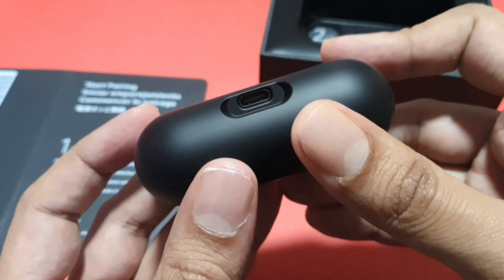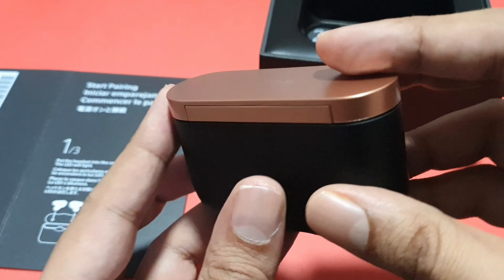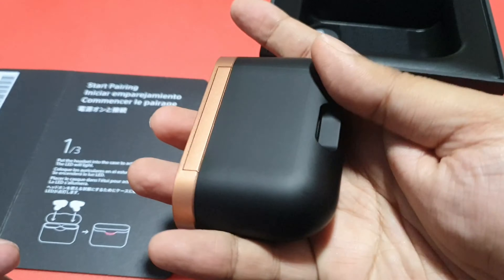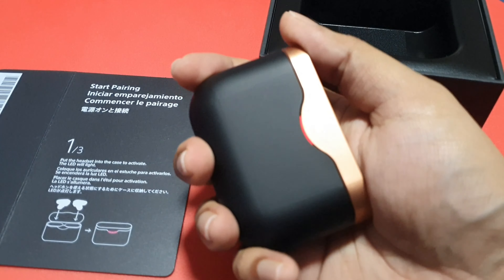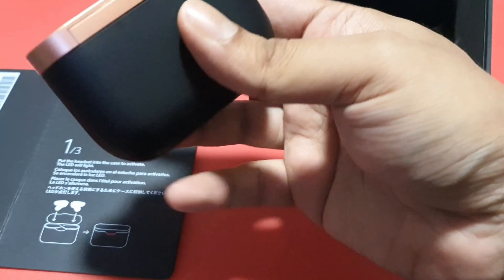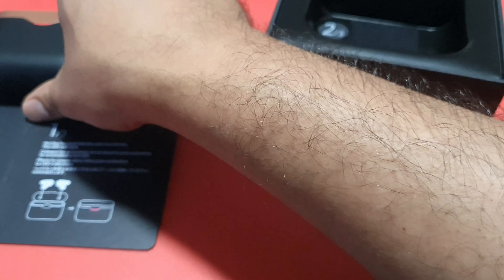On the bottom of the case you can see there's a USB Type-C charging port here. It feels quite premium and nicely fits in my hand. Let me put this aside and see what else is inside the box.